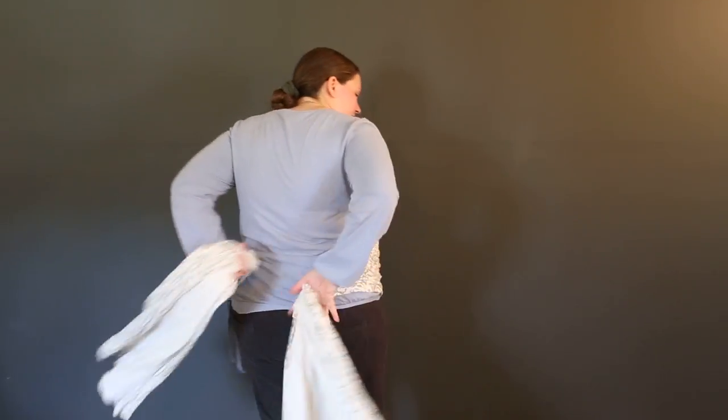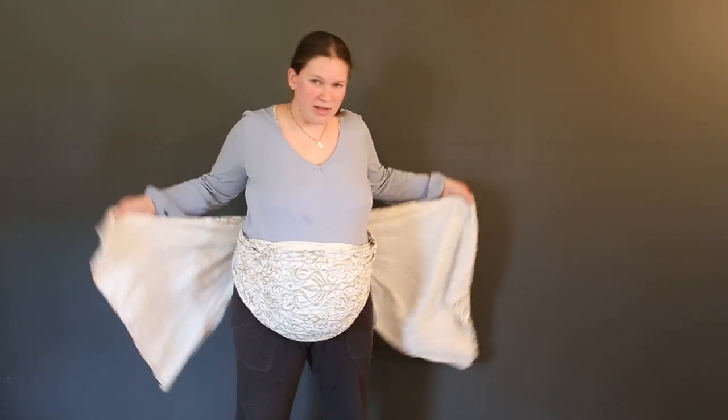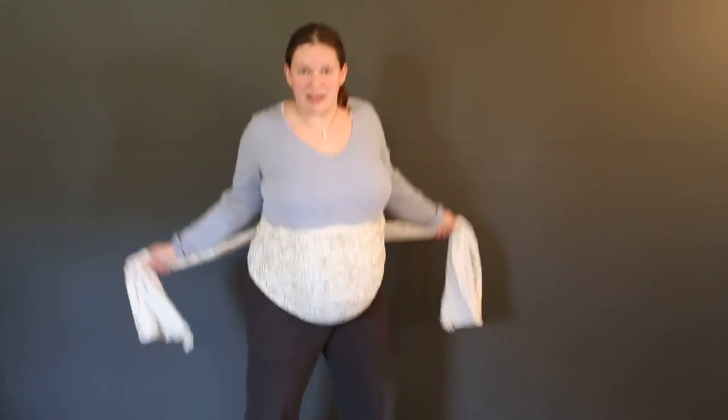Criss-cross on the back. Now is where you're going to make it tight or loose, depending on your preference. The top of it will tighten the top, the bottom will tighten the bottom. Make it a little tight and snug — you might want to bounce it a little just to make sure it's nice and snug. And then tie on your belly.